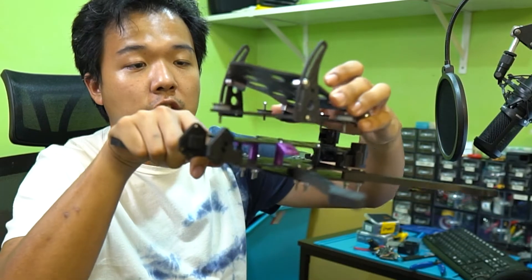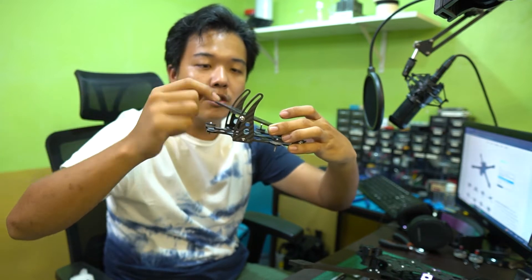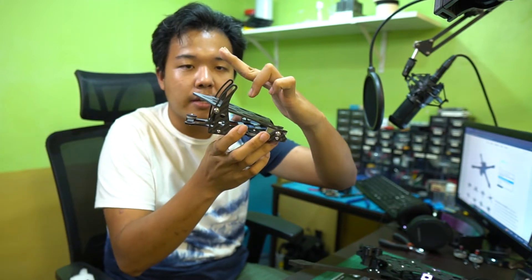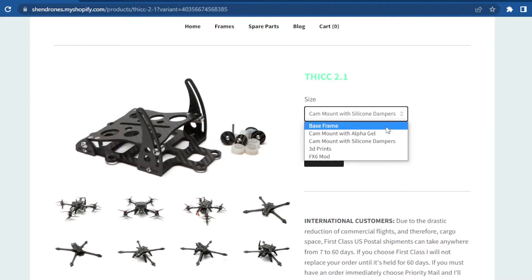Next, we have the camera mount, which sits on top of the frame and integrates into the design. It has a camera manipulator where if you loosen the screws, you can adjust the angle up and down. The camera mount comes with two options: alpha gel, the more expensive option, and silicone dampers, the less expensive version. The alpha gel is more squishy and handles more vibrations but suits slightly lighter payloads like a DSLR or naked camera. Silicone dampers are less squishy and may perform better as you scale the weight up. Make your own decision based on your application.